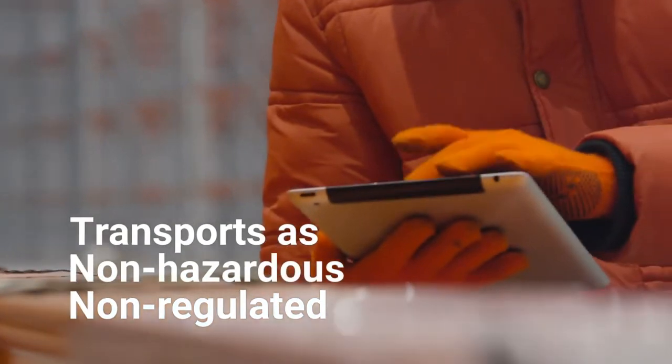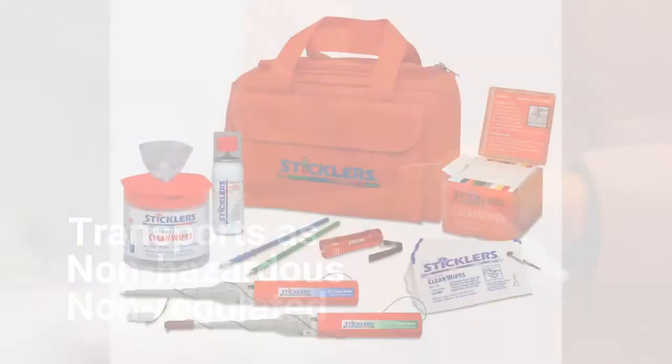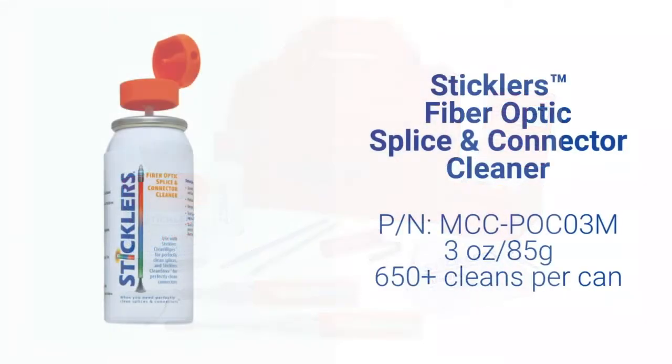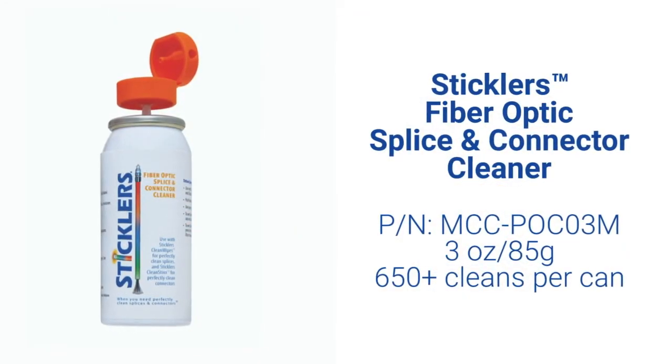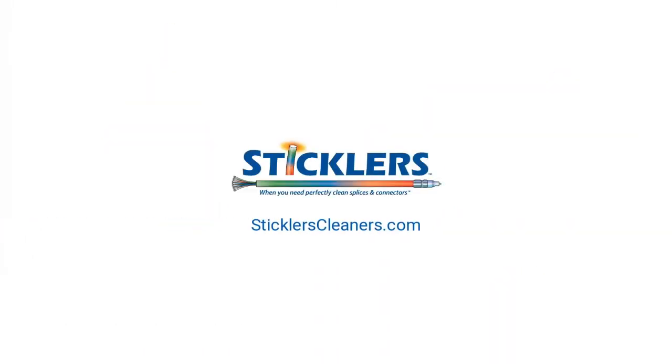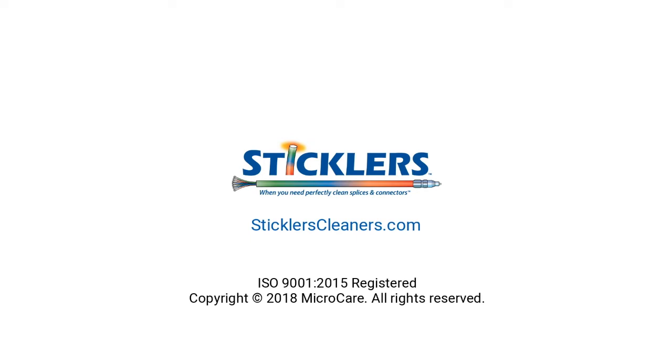Stickler's transports as non-hazardous, it is non-regulated, and perfect for use in cleaning kits or in high production environments. Find everything you need for better fiber optic cleaning at SticklersCleaners.com.